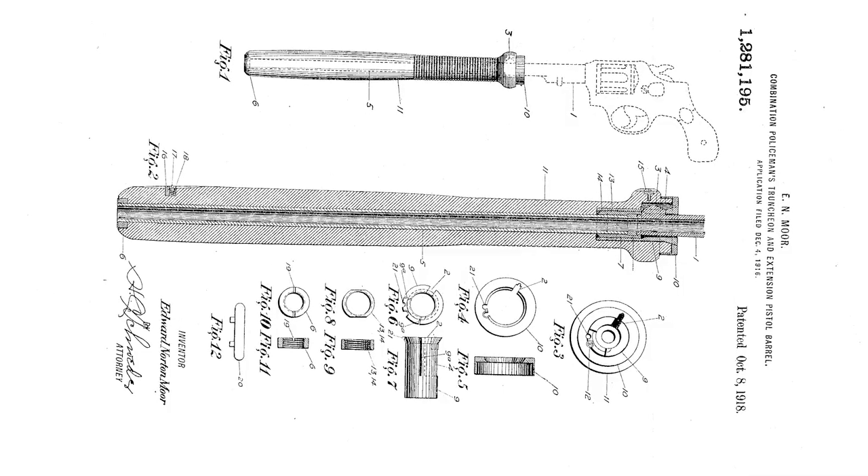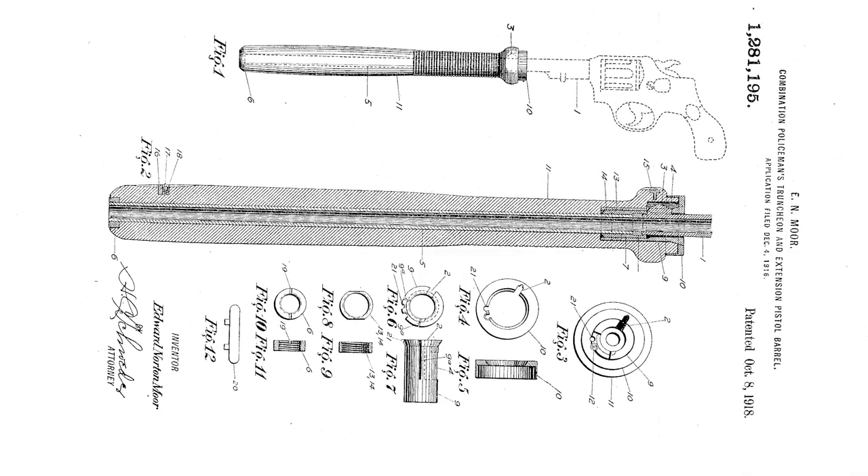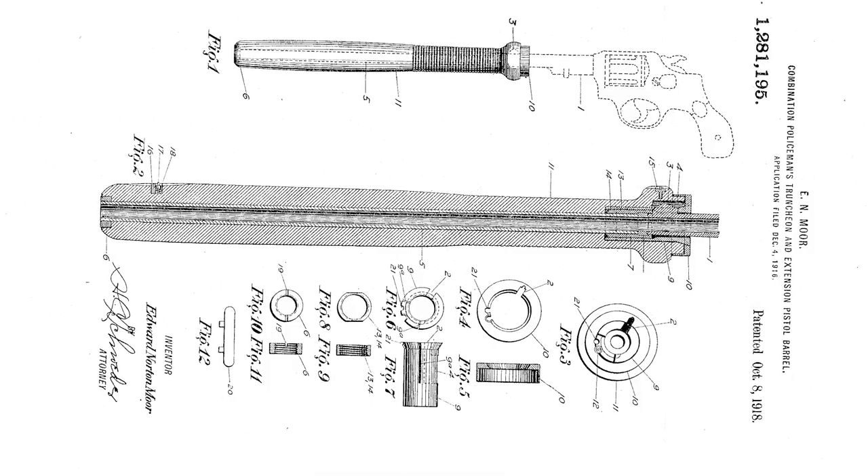Hi there, I'm Logan Medish, and this is High Caliber History. It's a billy club. It's a gun. No, it's a combination policeman's truncheon and extension pistol barrel — or at least that's what inventor Edward Norton Moore of California called it. He applied for the patent in December 1916 and received approval in October of 1918. I had a chance to handle one of these odd billy club extensions and even got to shoot a revolver outfitted with one at the range.